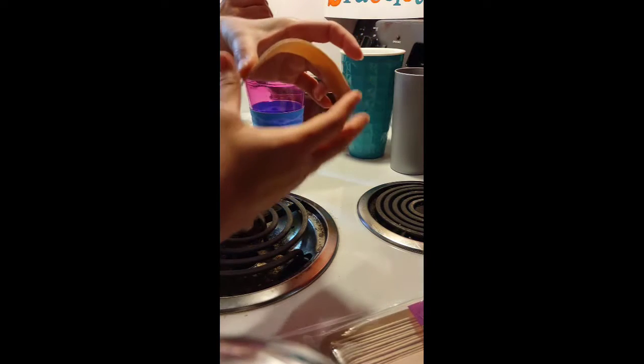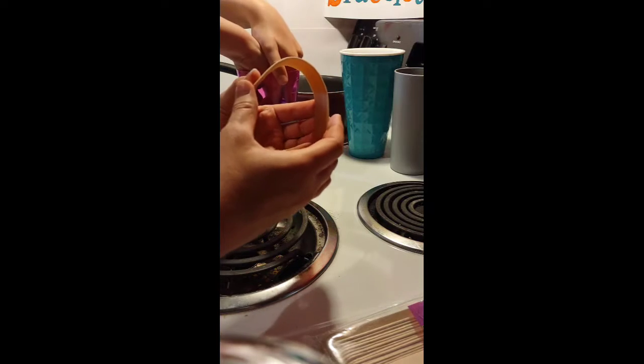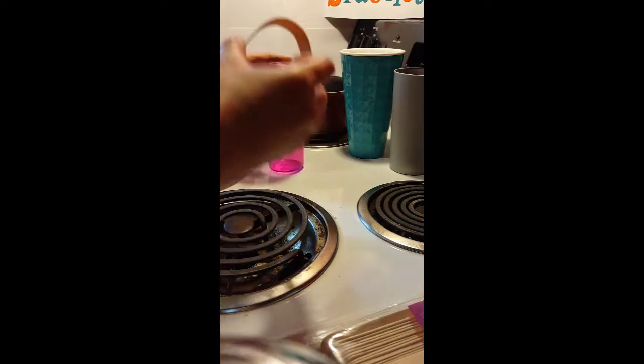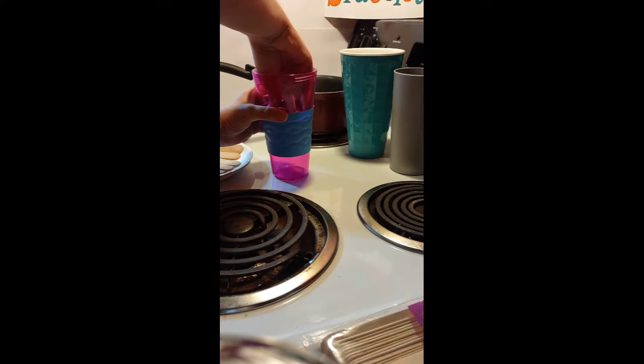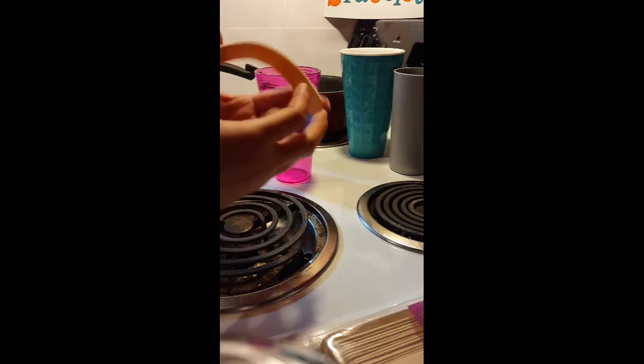We're not doing very well with the camera shot today, sorry about that. There we go — did you get it? Let's see if this one goes on any further. Nope. They make this look easy on the internet.